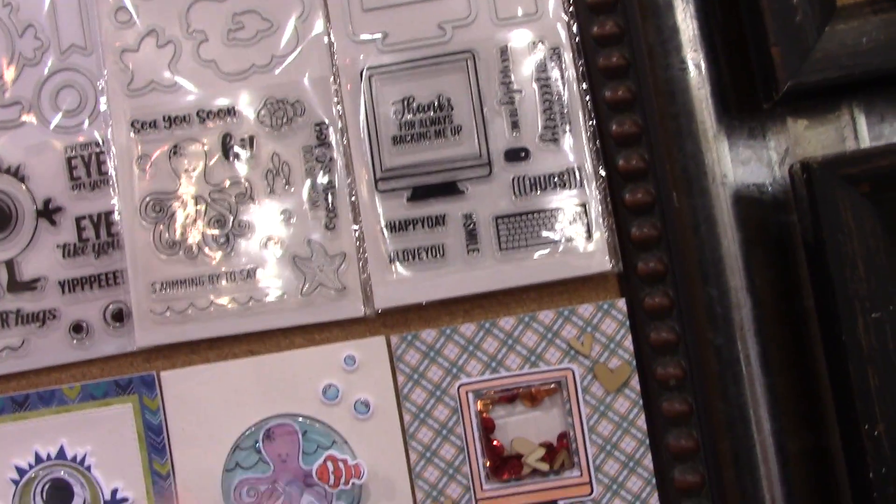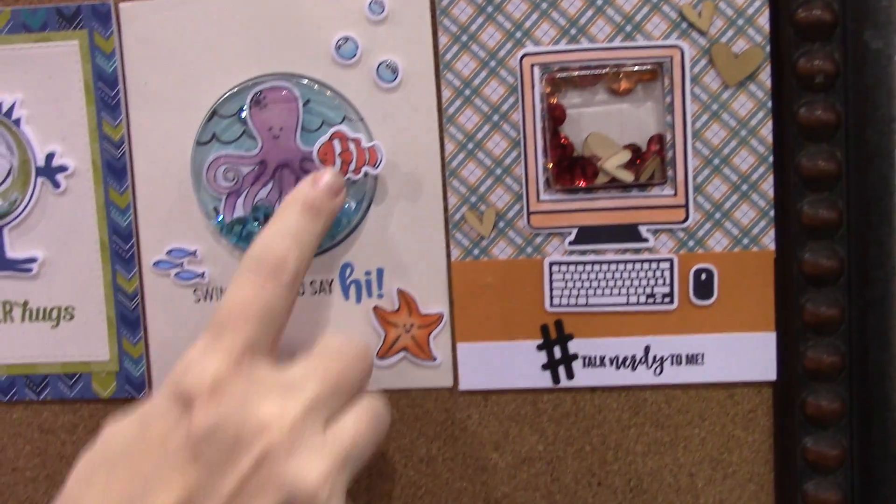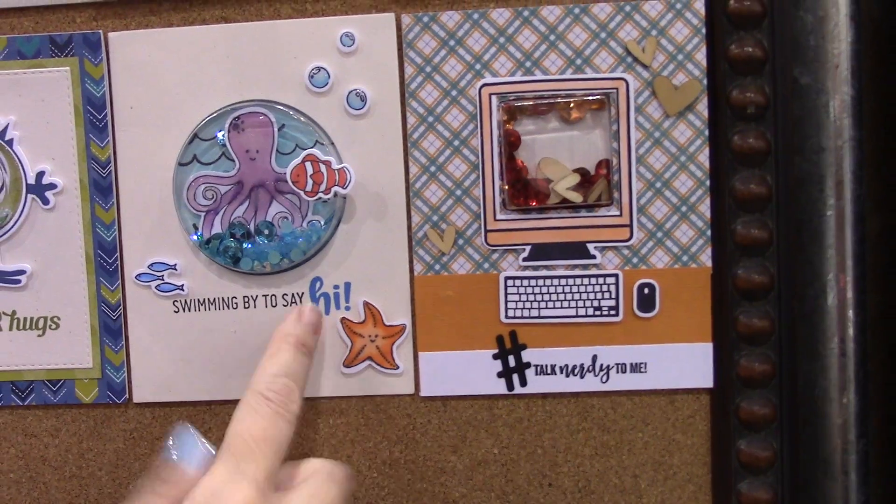The next one is kind of undersea themed. It's got a main octopus and a little Nemo guy — lots of sea puns like 'see you soon.' Here is an example of a finished one — very cute. 'Swimming by to say hi.'